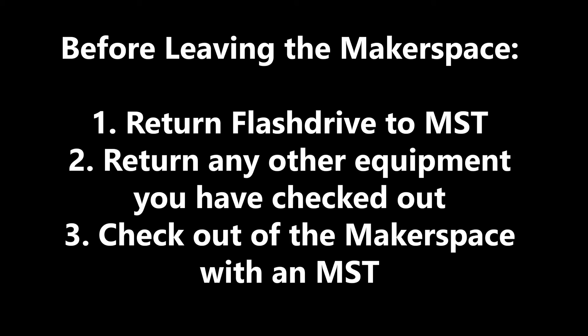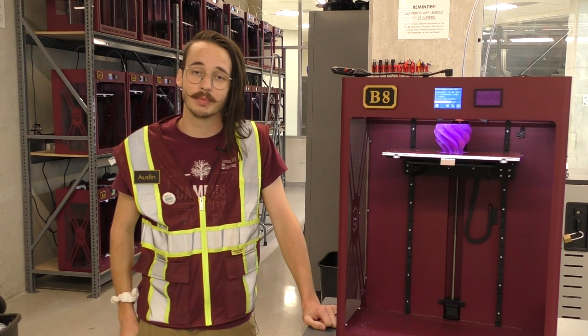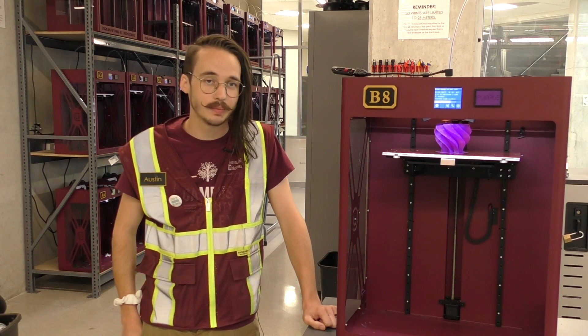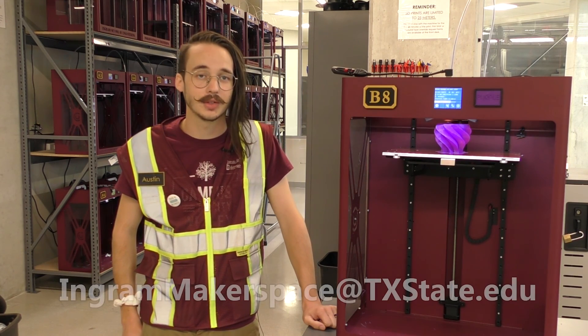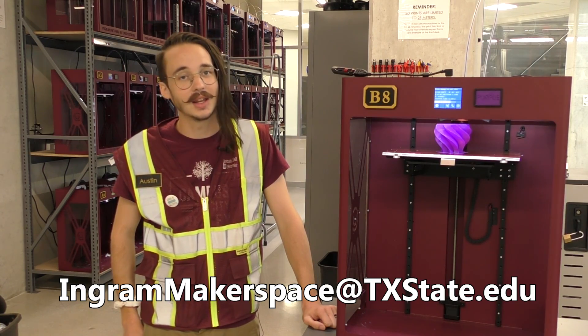Once this is done, make sure you check in any other equipment you have, and then you're free to leave the Makerspace. This concludes the FDM 3D printer training video. You are now ready to take the corresponding quiz. If you have any questions, make sure to re-watch portions of this video or ask an MST for help. If you're taking this quiz outside of the IHM, you can also email ingrammakerspace@txstate.edu with questions.